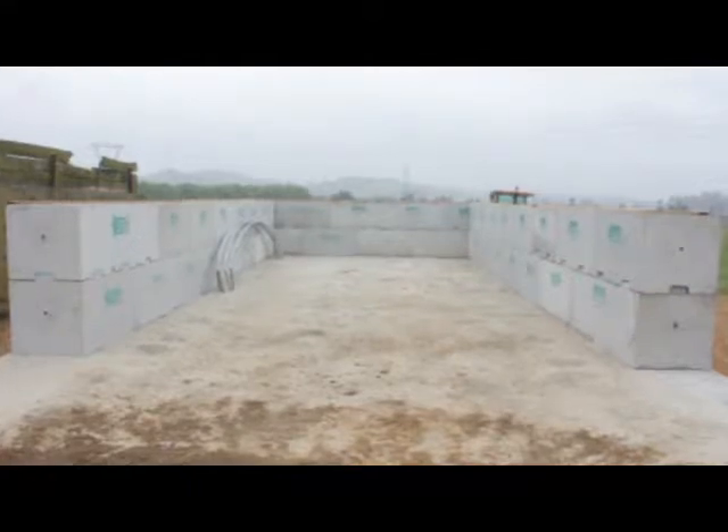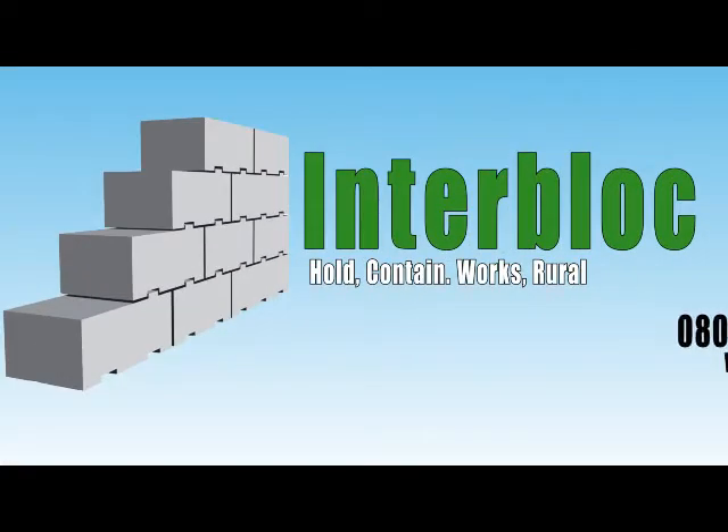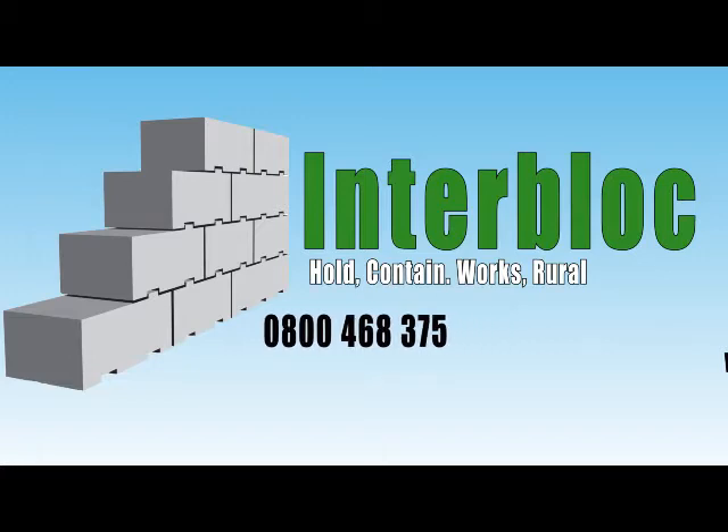Your Interblock Basic or Basic Plus palm kernel bin is now complete and ready for use. Should you have any further questions, please do not hesitate to contact us on 0800 468 375, or alternatively visit our website at www.interblock.co.nz to see a range of technical information and farm storage products.